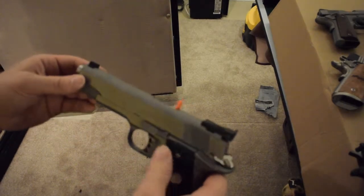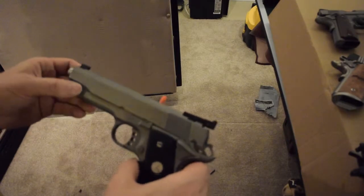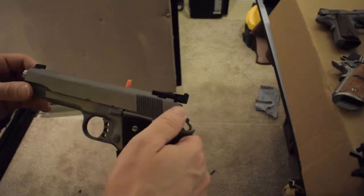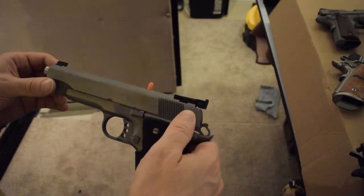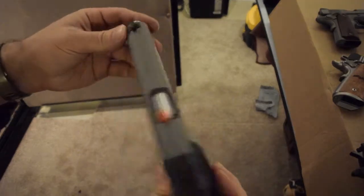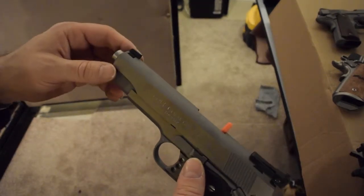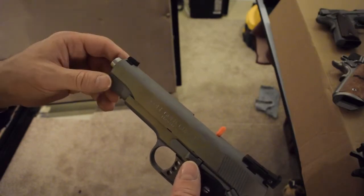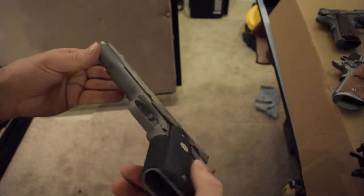Nice sights in the back, no issues. You can see the nice cutout — same size, same cut as the Kimber. I could move these sights back and forth between this and the Kimber all day long. Same thing with the front — nicely dovetailed in. I could take that out and put a red dot, a fiber optic, or a night sight — pretty much anything I want.